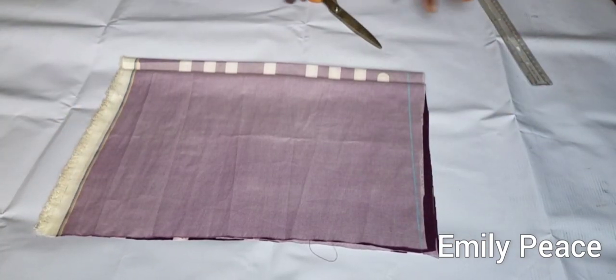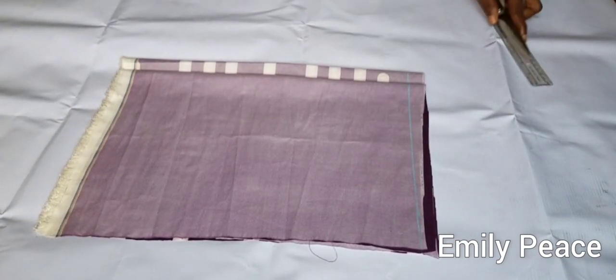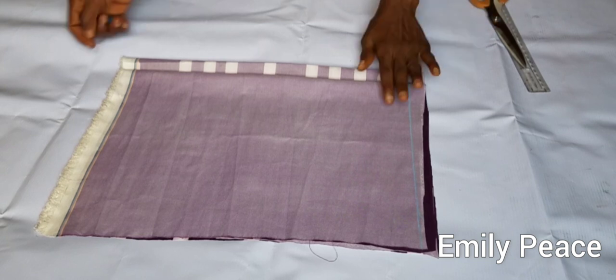Hello guys, welcome back to my channel. Today I'm going to be showing you how to make a Caribbean dress.